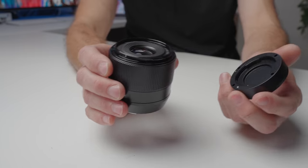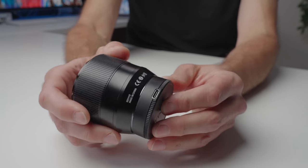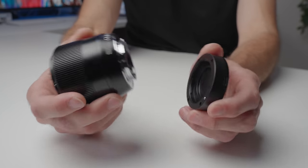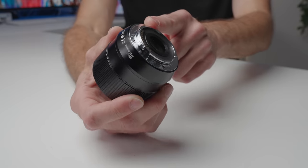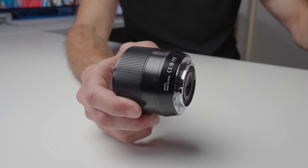Something totally unique that I haven't really seen from anybody except TT Artisans: it comes with a rear lens cap which has a USB-C port on the back of the cap. That allows you to update the firmware in the lens without having a USB-C port on the lens itself, which I think is really clever and it works quite well. I recently just updated the firmware on this lens, and I can confirm it works on a Mac computer — so if you're worried about that, it's not going to be a concern.